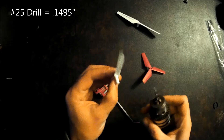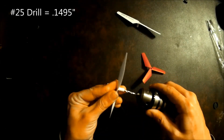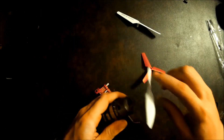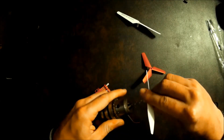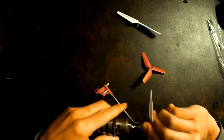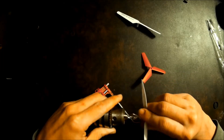I have a number 25 drill bit here. I'm just going to carefully open the hole right up. At first it may not seem like the prop is lining up just right, but the deeper you go the drill should just self-align and everything should come out fine.